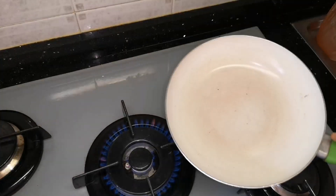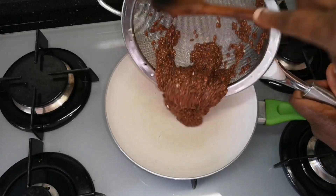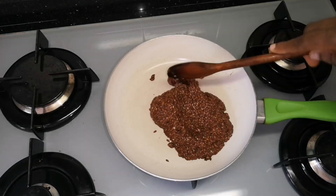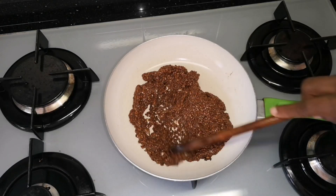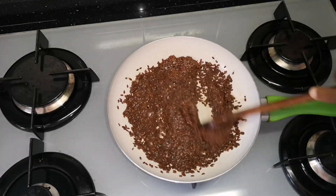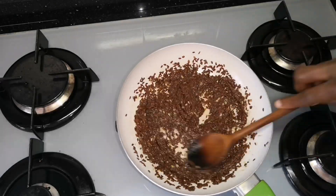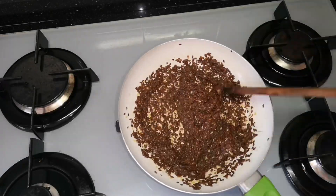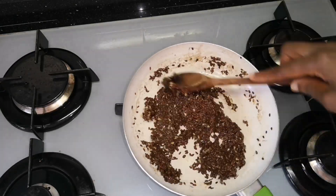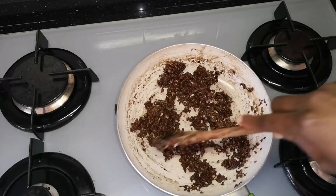You can dry the seeds in the oven, or the normal way is to dry them under the sun. I don't have time and we have less sun right now, so I want the fast way. I'm pouring it into the frying pan — make sure you use a pan that does not stick. You are going to stir continuously without stopping.